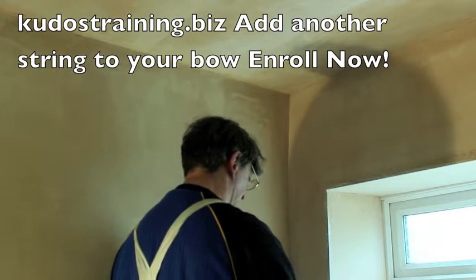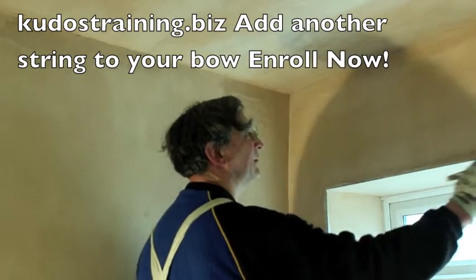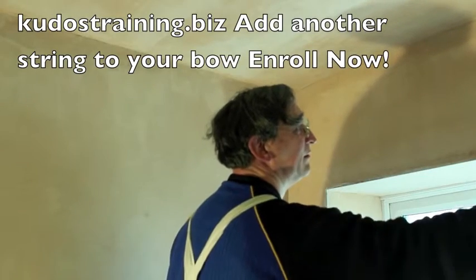Always read the manufacturer's instructions before starting.